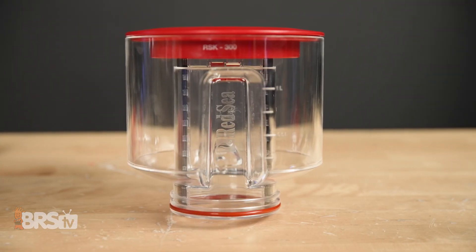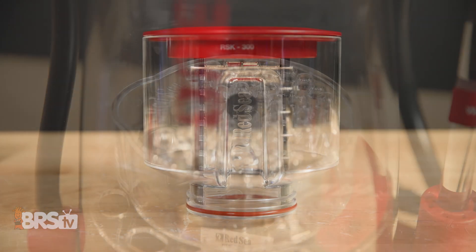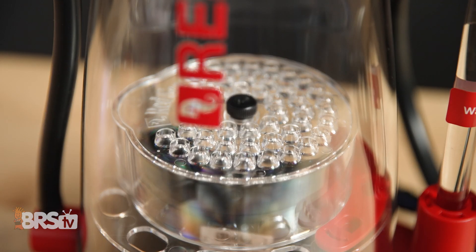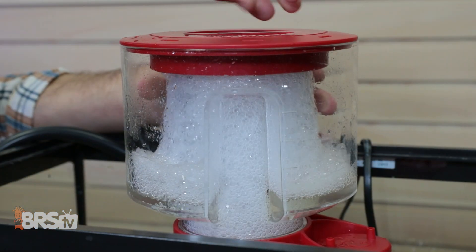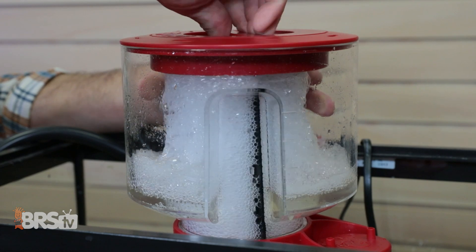These skimmers are built from injection-molded plastic and not acrylic, meaning they have specialized parts that can't be made out of acrylic, including the shape of the cup and the foam view window. And the neck cleaner is not only a pretty cool feature, but it might get you slightly more efficient skimming if you choose to use it.